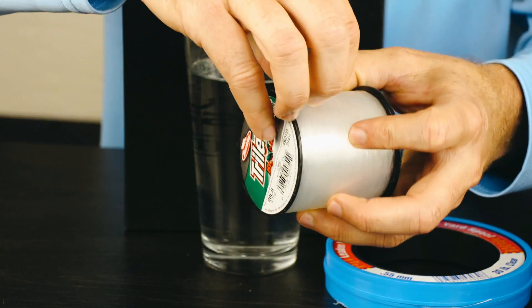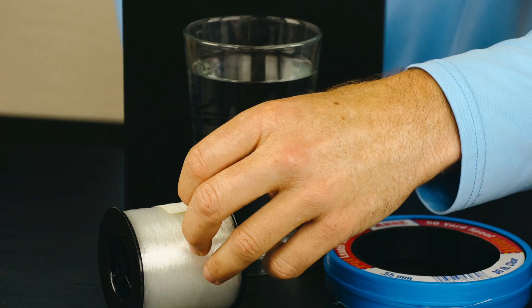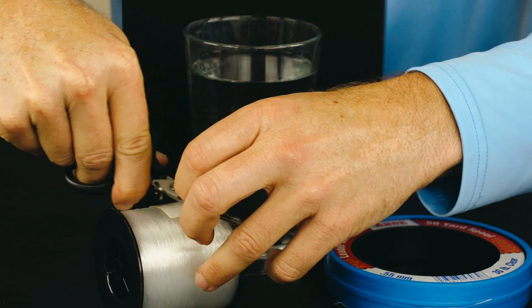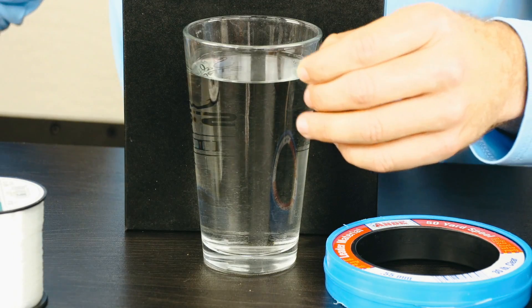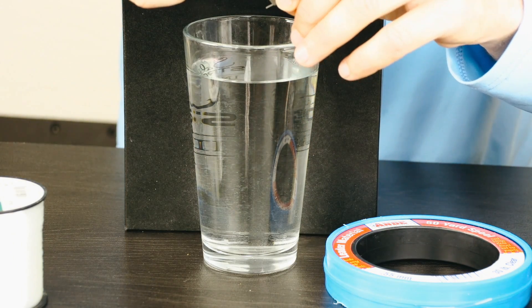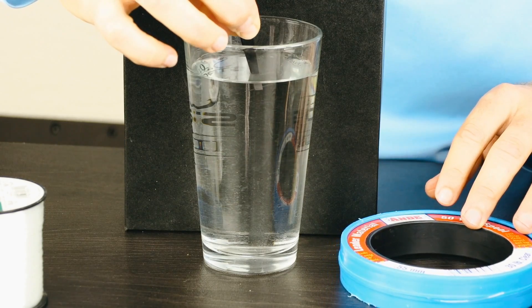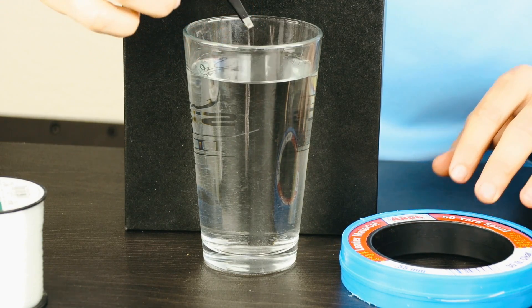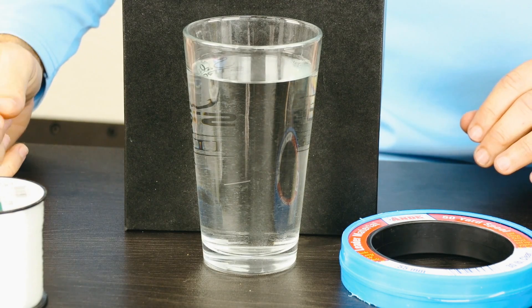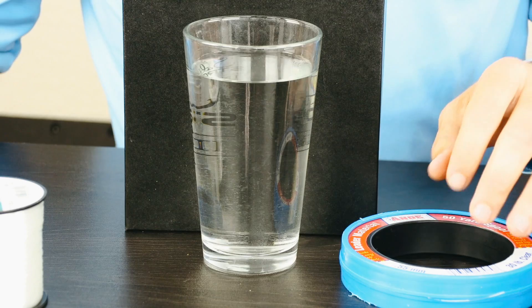Now we'll try the same thing with this line from Berkley Trilene — this is 20 pound traditional mono straight from a big spool. Again, this is salt water, so if mono does float, this would be the most likely condition that it actually would float in. So that one is just slowly going down, and I think that does answer the question on whether mono floats or not.